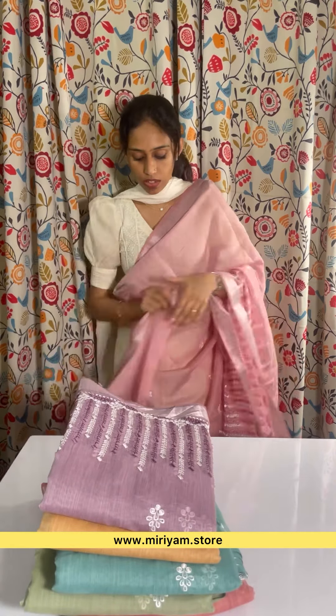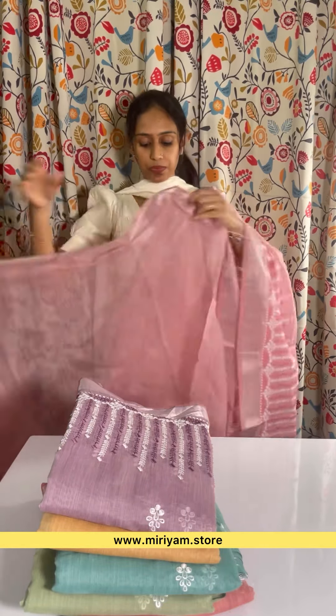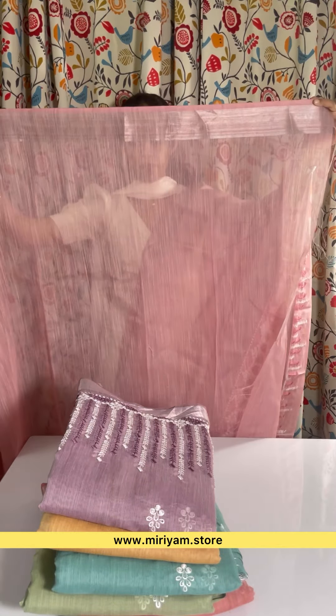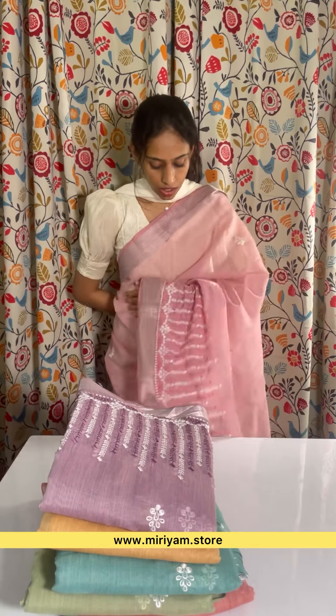This is a running blouse. This is a blouse. This is a blouse.